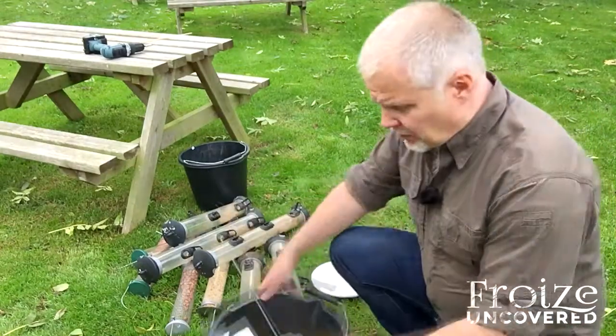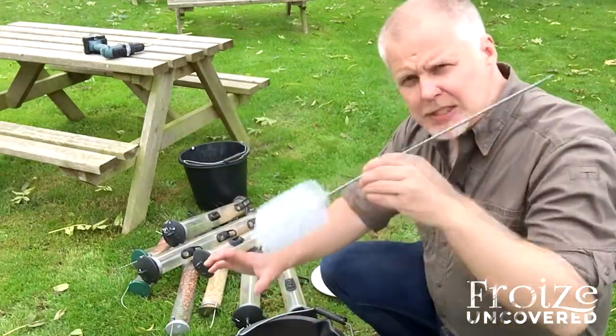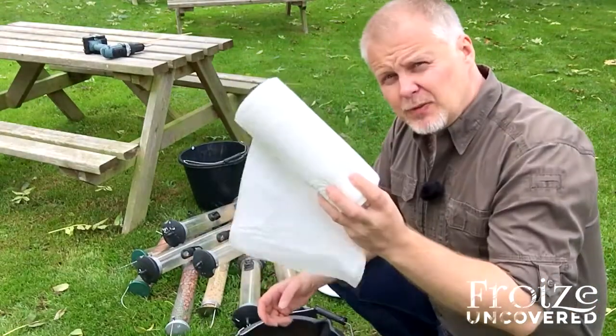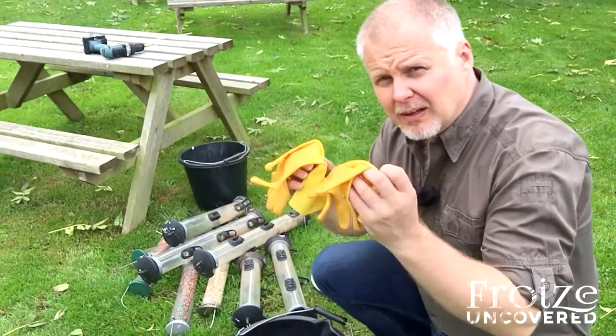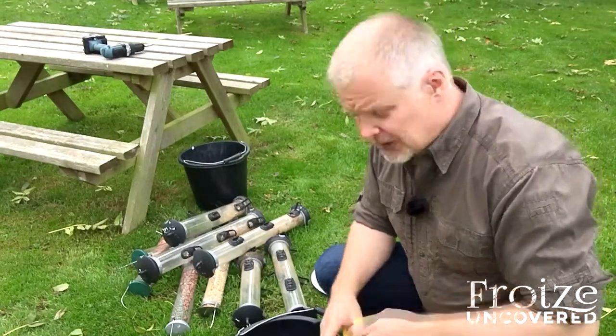We've got a bucket for the hot water, a large bottle brush for getting deep inside the tube to get it nice and clean inside as well, some tissue for drying up at the end, and a pair of rubber gloves. It's important that we think about our own safety, so always wear rubber gloves when you're cleaning out your feeders.